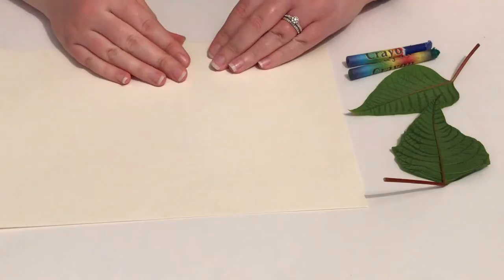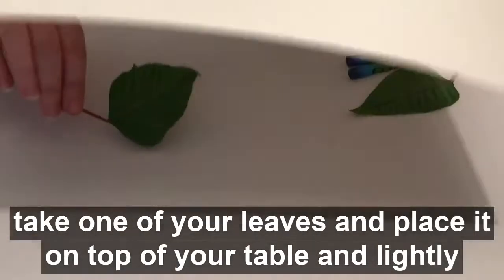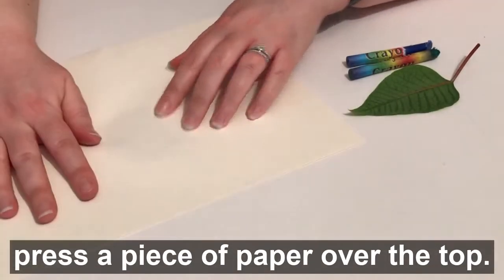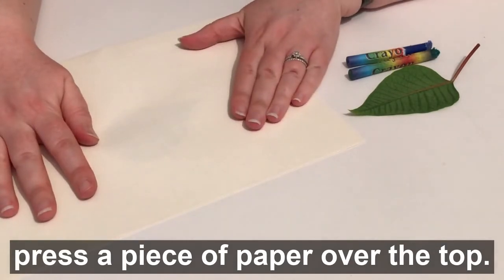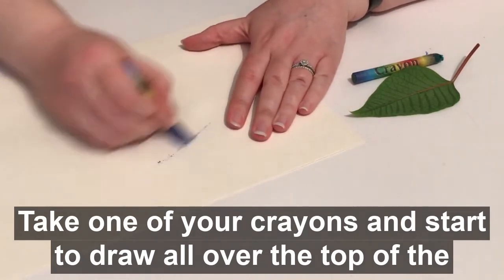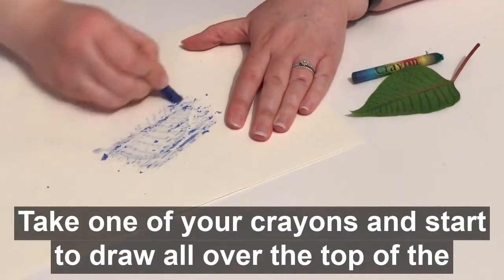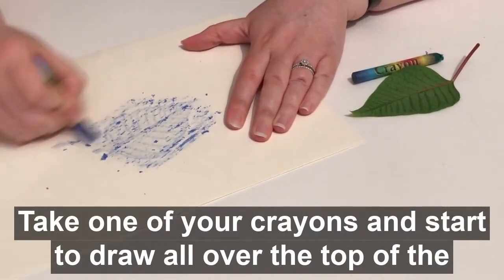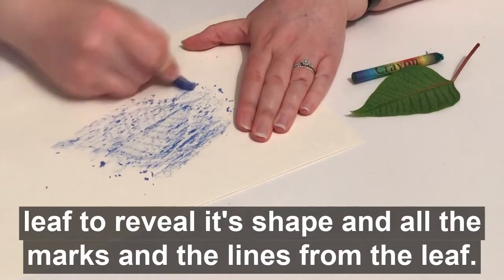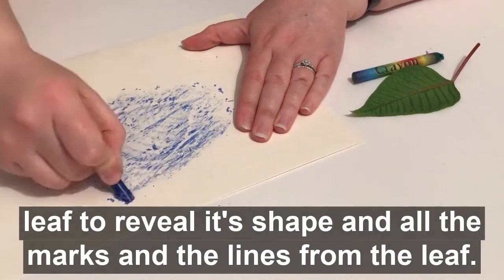Let's do some leaf rubbing. Take one of your leaves and place it on top of your table and lightly press your piece of paper over the top. Take one of your crayons and start to draw all over the top of your leaf to reveal its shape and all the marks and the lines from the leaf.